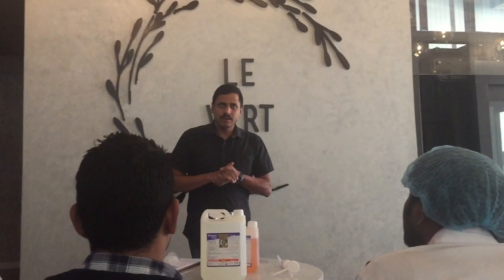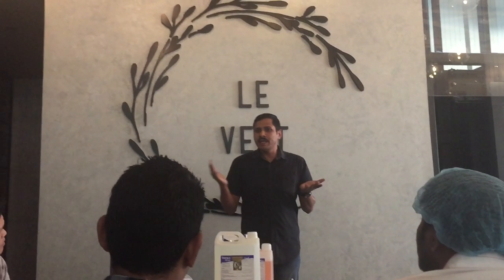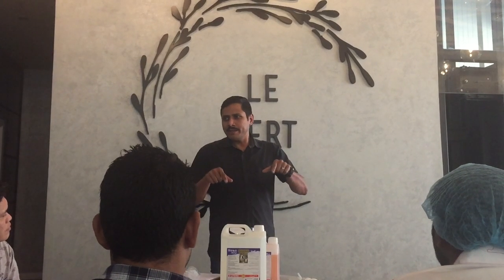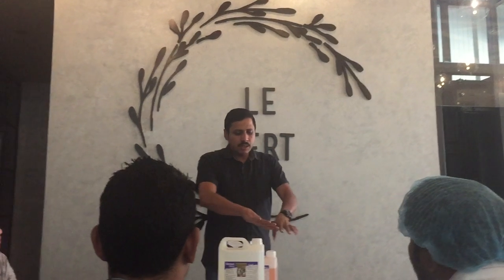Now we have done the cleaning, but there is another step called sanitizing. What is the difference between cleaning and sanitizing? Cleaning means we are removing the dirt that we can see with our eyes. Maybe if I wipe this table it looks clean, but maybe there are bacteria, viruses, or fungus that we cannot see — invisible dirt. Cleaning alone will not remove them.